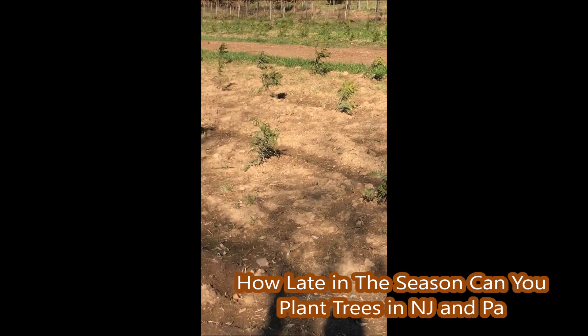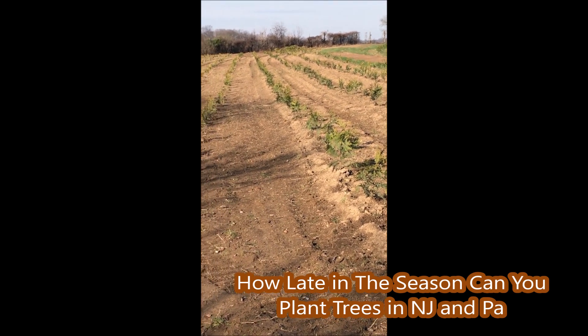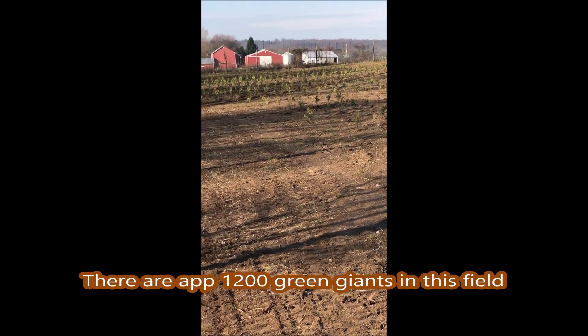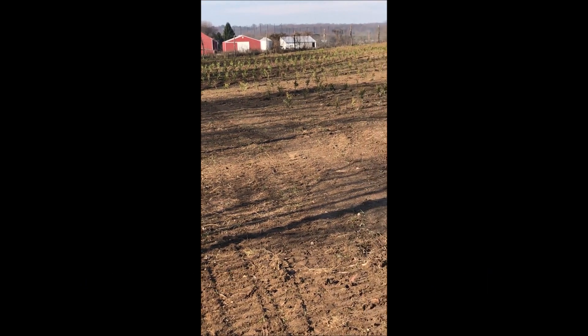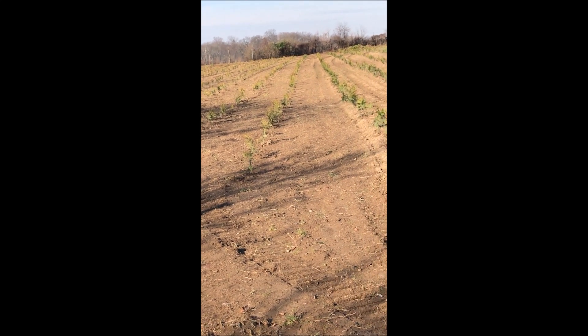Many times people ask us how late in the season can we plant our trees. Well, these arborvitaes were planted well into late November, and we will still be planting more arborvitaes even into the early parts of December and up until when the ground freezes hard. Arborvitaes are very easy to transplant.